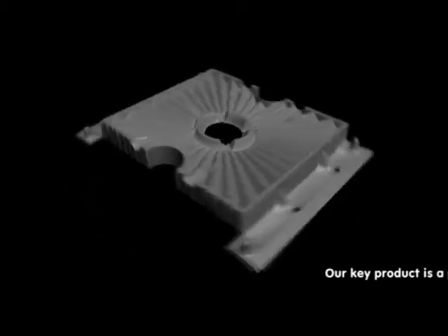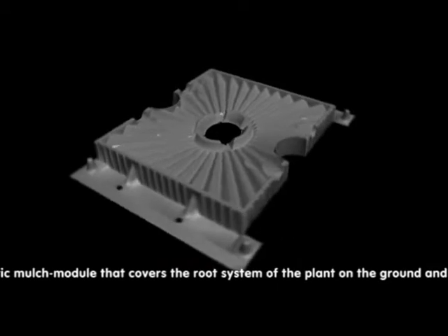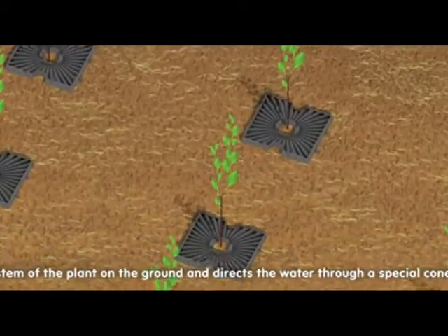Our key product is a plastic mulch module that covers the root system of the plant on the ground and directs the water through a special cone system towards its roots.